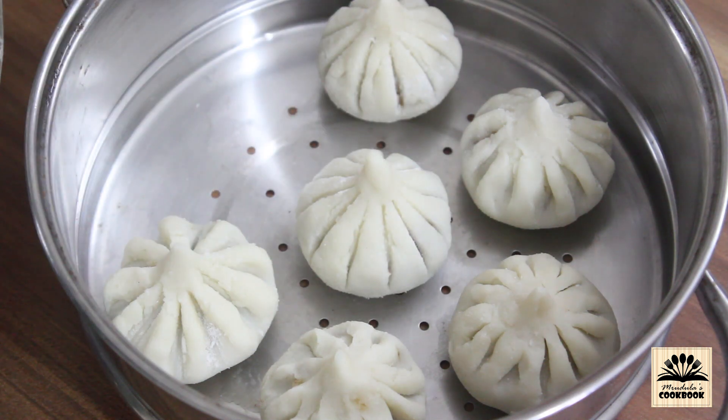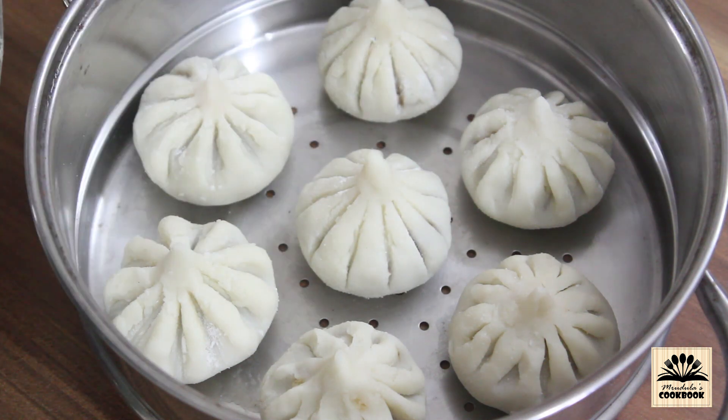To watch this recipe in Hindi, check the link in the description box below and also subscribe to Rudula's Cookbook Hindi channel.